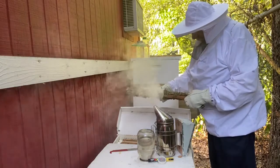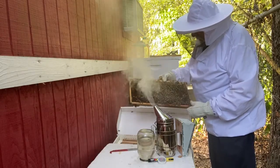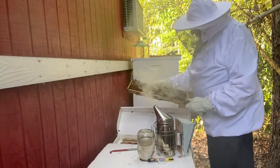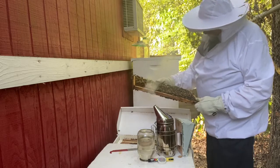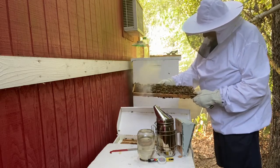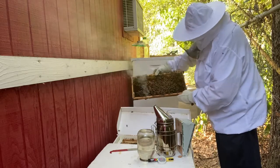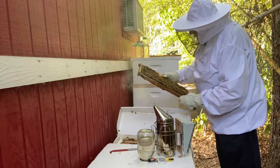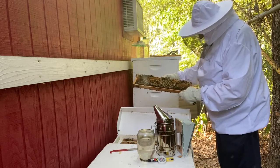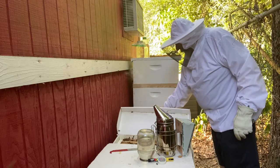Now remember, we're orienting them the same way they were in the nuc. Got to get a little smoke going here. We're wanting to find the queen if we can. We know she's in here, but according to Dirt Rooster, she's not marked. So we're going to try to find her and mark her. Sometimes they like to hide from you. Got a lot of brood here. There's a drone. A little bit of honey, but I don't see the queen. Down in here with frame number two.